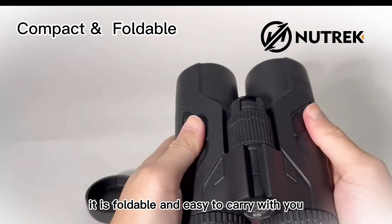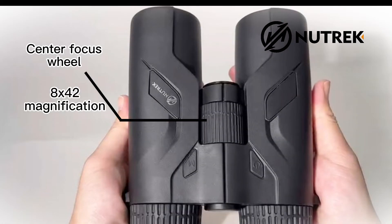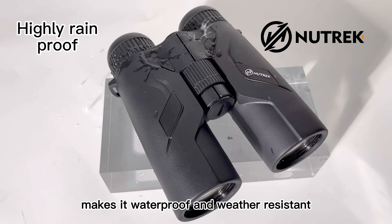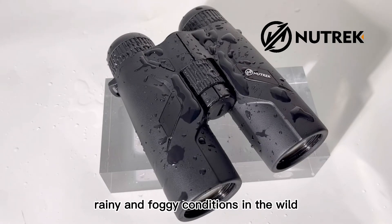It is foldable and easy to carry with you. Its well-made structure makes it waterproof and weather-resistant. The equipment will work smoothly under rainy and foggy conditions in the wild.